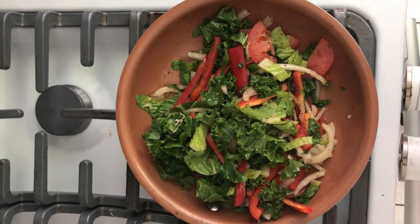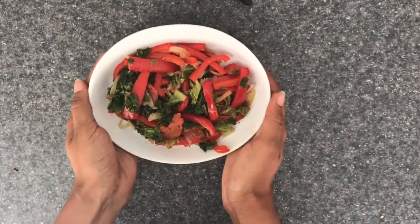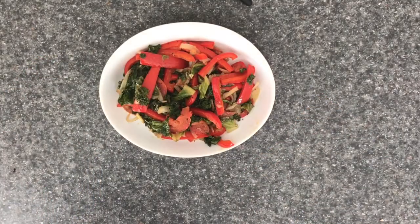Move the veggies around for a little bit, then put a lid on it. This should take only about 8 to 10 minutes. Here's what it looks like after it's all done. Now it's time to put it all together.